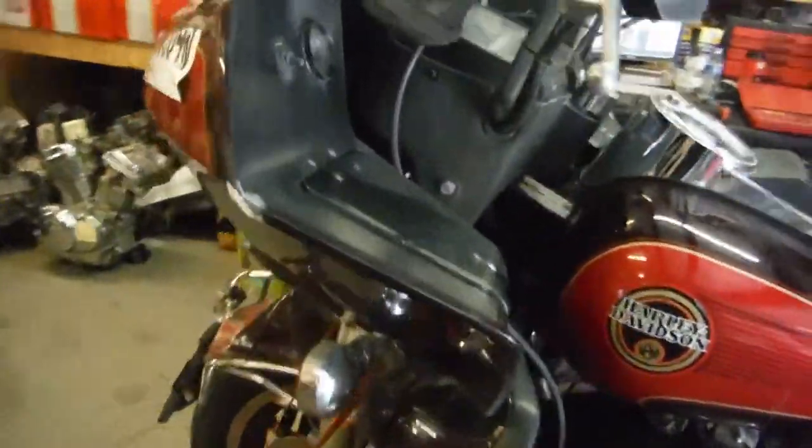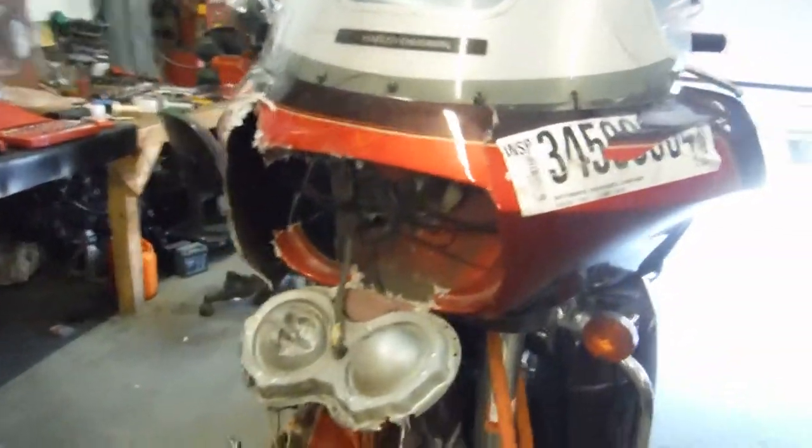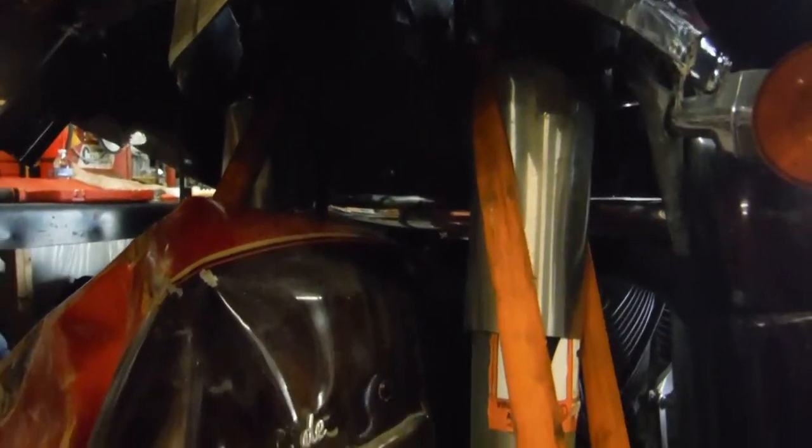I'm going to start with the front end. As you can see the front end is completely damaged. The front rim has been pushed back and the forks are most definitely bent.